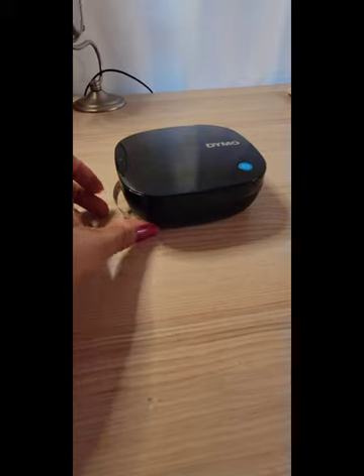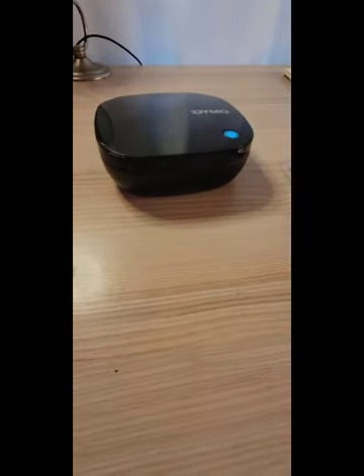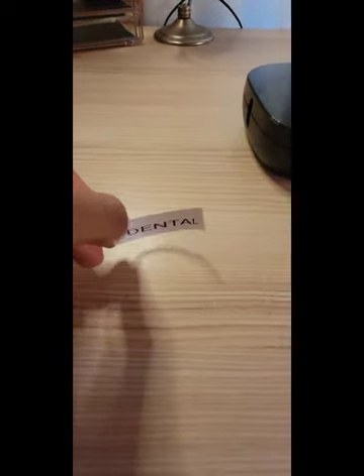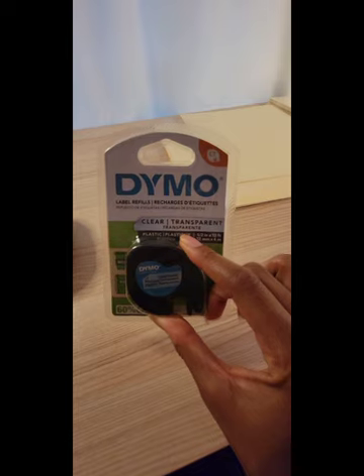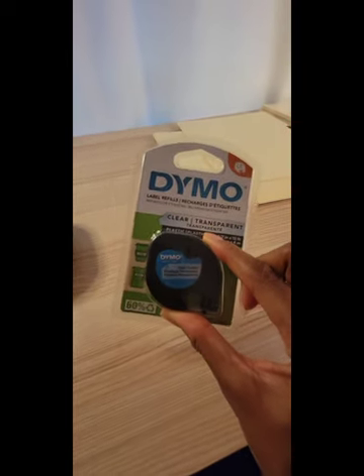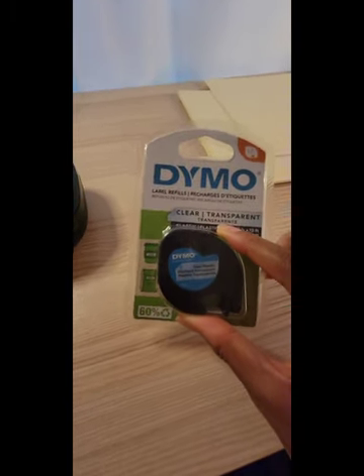I just printed off the label 'dental' for my file folder, and this is what it looks like with the white background. The other day I went to Walmart and purchased the clear and transparent Dymo label refills, and I'm going to see which one I like the best — so stay tuned for that.